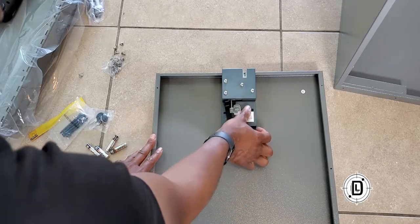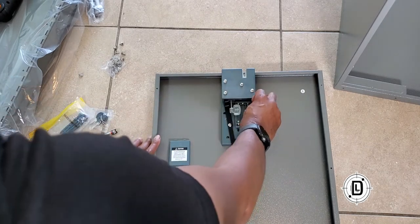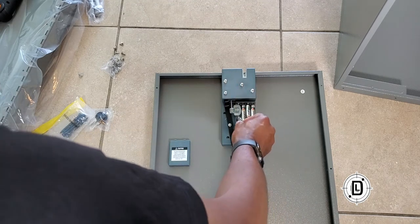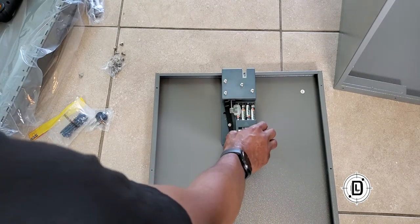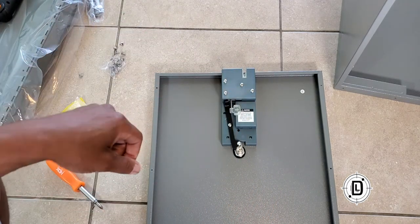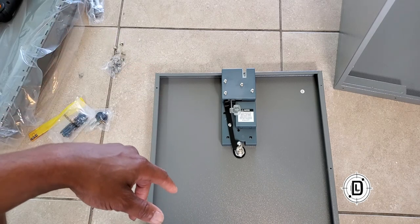We're just going to slide down the battery cover and put the batteries in. One tip: when you purchase something with batteries included, you don't know how long it's been sitting on the shelf, so don't be surprised if the first set runs out quickly. Pay attention to the second set to gauge real battery life. So we've got those batteries in — pretty easy.